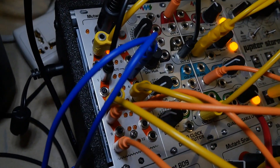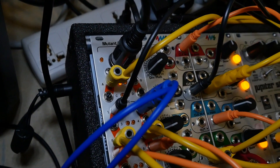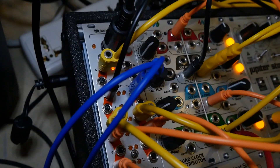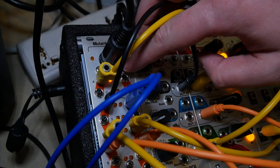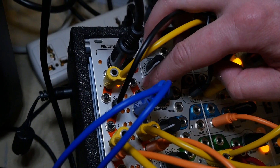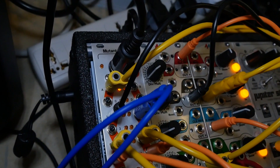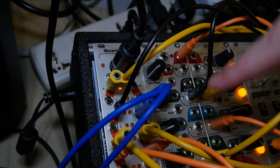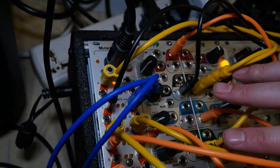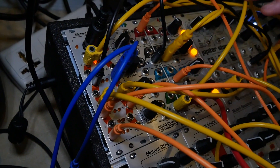It's 16 outputs: 4 CV, 4 analog CV, and 12 gate or trigger. It's really configurable. You can set the CVs up to be pitch or velocity. You can do polyphonic stuff — all the different ways you can do polyphony, the way the note pickup and everything. And then the gates or triggers can also be clock divisions, start, stop messages.